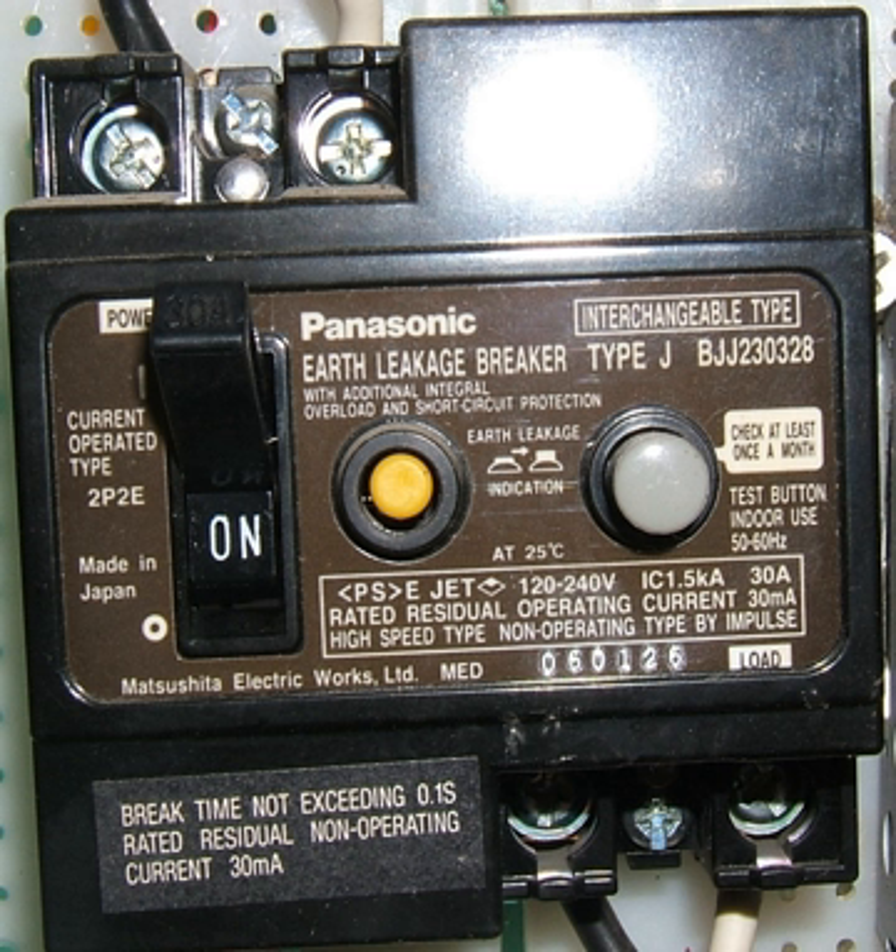Early ELCBs were voltage-operated devices (VOELCB), detecting a voltage rise between installation metalwork and an external electrode. These have now been replaced by current sensing devices (RCD, RCCB). In modern literature, voltage sensing devices are called ELCB or VOELCB, and current sensing devices are called RCCB or RCD.